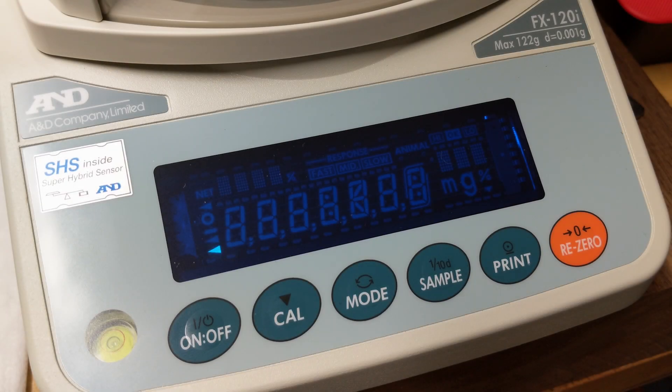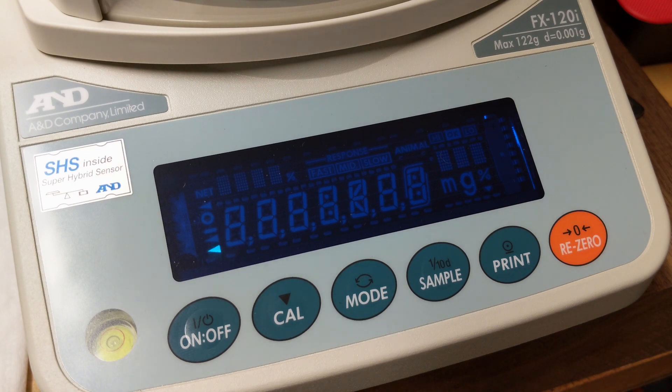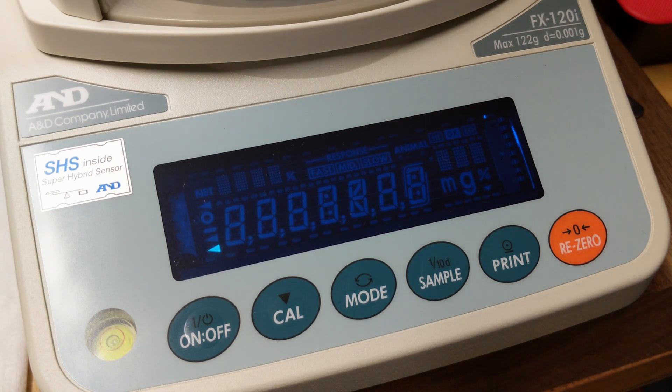If you're like me, you went out and spent a fistful of dollars on one of these really nice A&D FX laboratory grade scales to help improve your reloading, or maybe just speed things up a little bit and give you a little more confidence in your powder measures. The good is that they're extremely precise, they have great repeatability, and they don't suffer from the same fluctuations or creep that you would see on a strain gauge base scale.